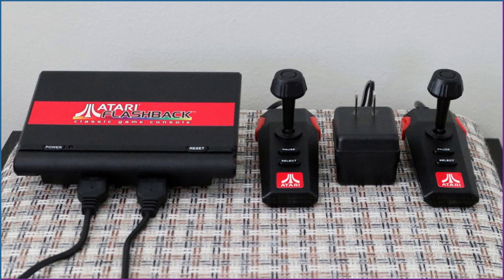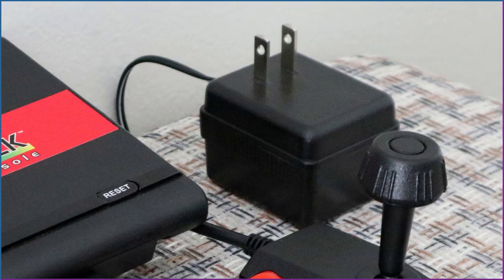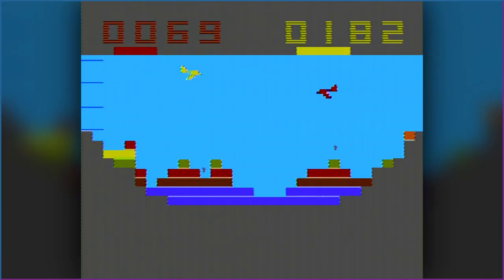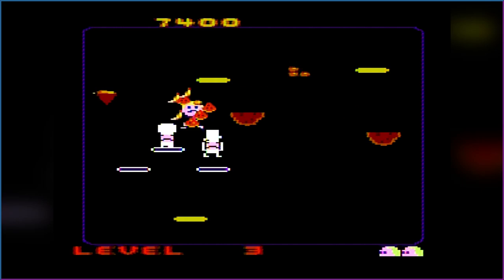With all this in mind, it's important to consider a big advantage the Flashback has over those, which is multiplayer. And an AC adapter, because screw using AA batteries. For multiplayer, you have Air-Sea Battle, Asteroids, Canyon Bomber, Centipede, Skydiver, Sprintmaster, and Warlords. A few others can be played in take-turns style, but does anyone still do that for these old games?